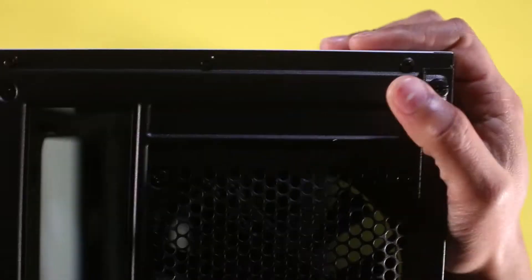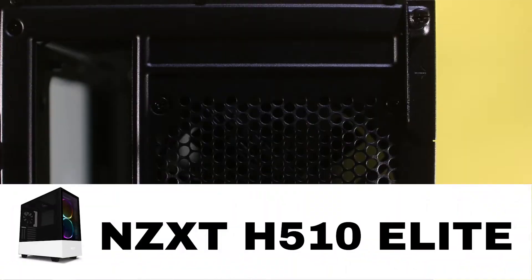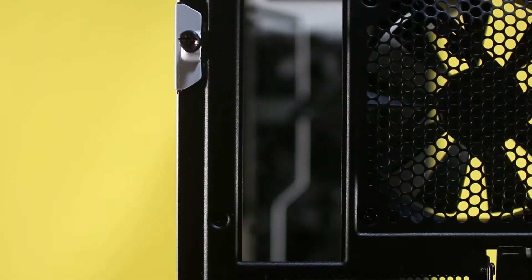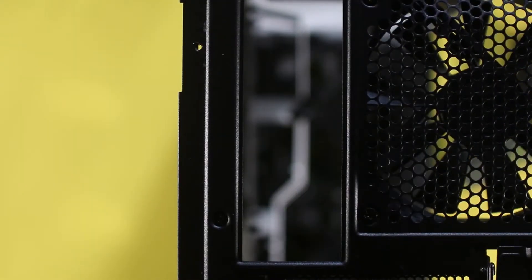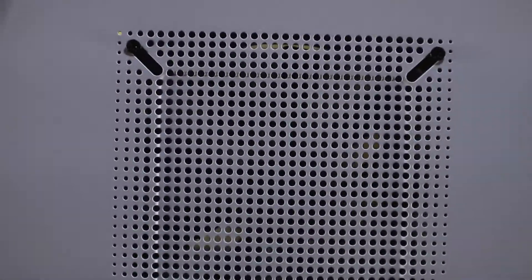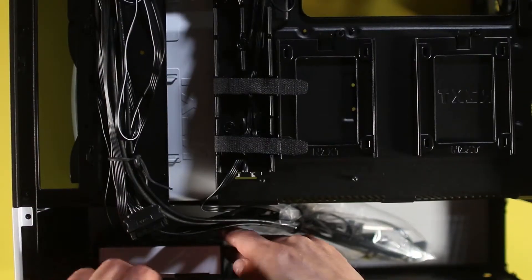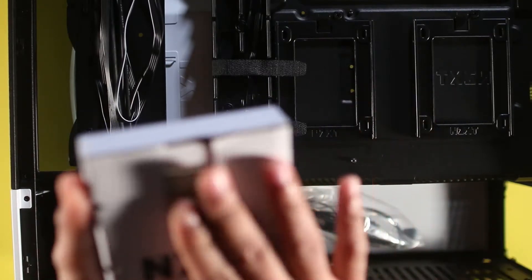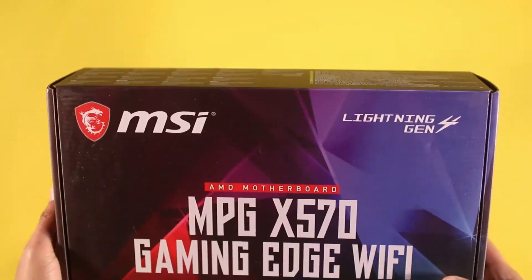The first step is preparing the case. We're going to remove the front and back panel, remove two screws, then remove the top fan. Then on the back of the case, we'll remove the little box that contains all the screws for the motherboard and some other parts. Then we'll put the case aside.